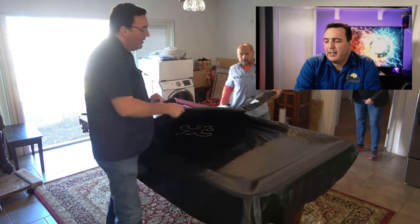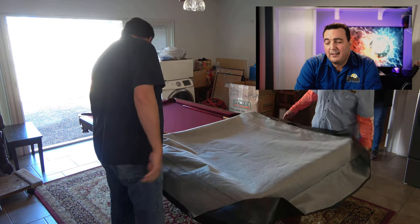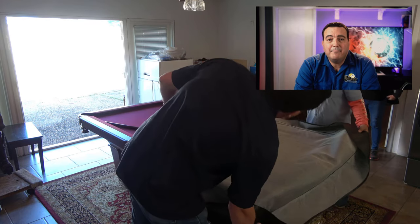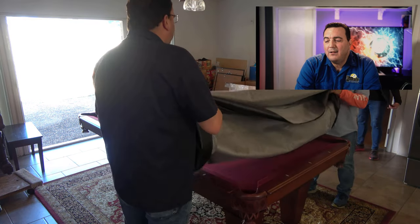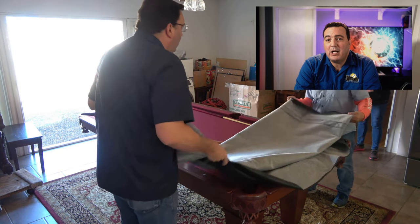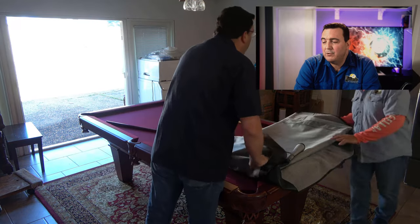We're going to start off by taking the cover off of the table and folding it up. Being neat and tidy while you're working is essential — it really makes the job go much smoother.